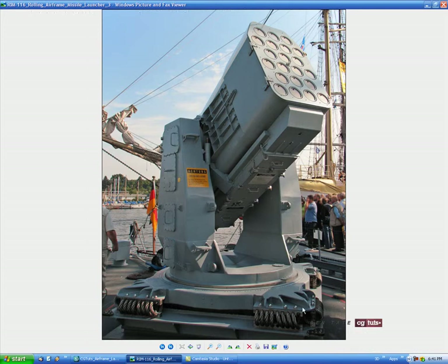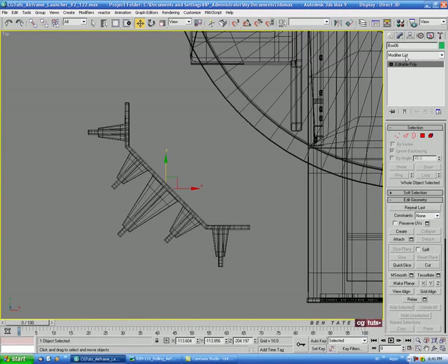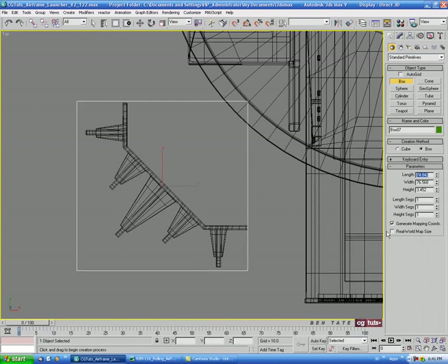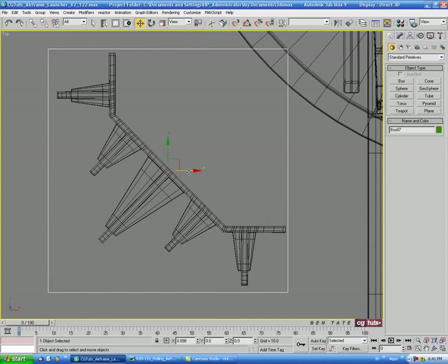The next thing we'll do is work on the plate that piece sits on. It'll be a bit simpler — only one rounded corner, the rest is pretty much a box. Let's go into the top view, zoom in on the corner piece, go to the Create panel, grab another box, and drag it out. We'll do maybe 76 by 76 with a height of about 2, and position it evenly.